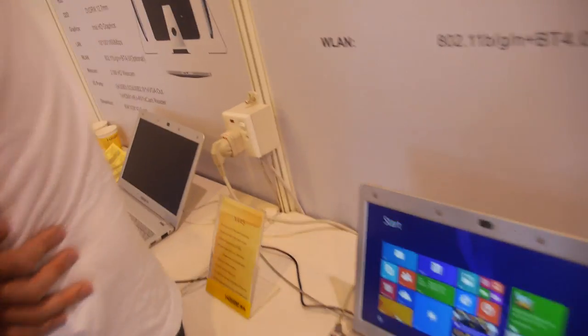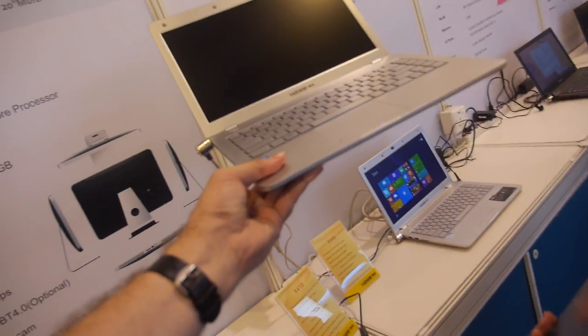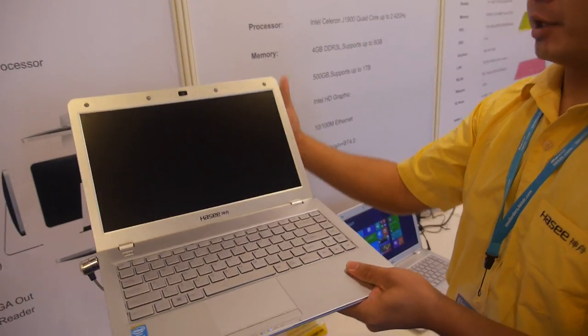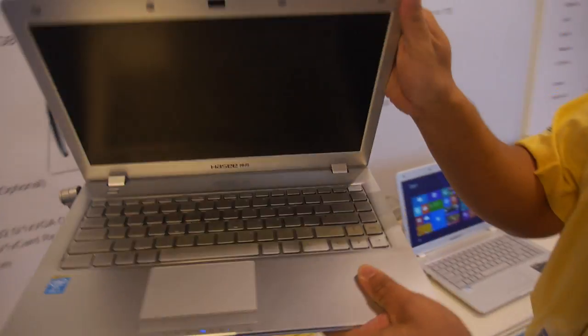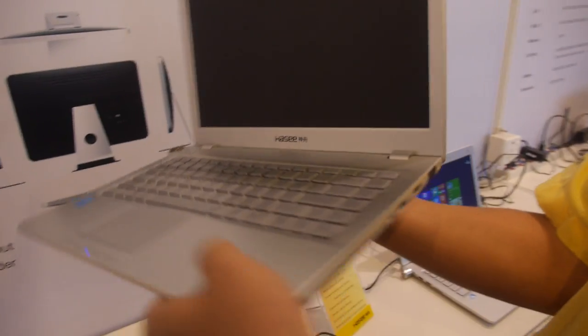Let's go over here and check this one out also. What is this model? For this model, it's the Slimbook 2. It has a plastic cover so it will be cheaper than the previous one, and it's a little bit thicker.